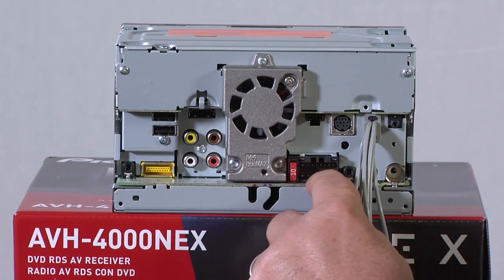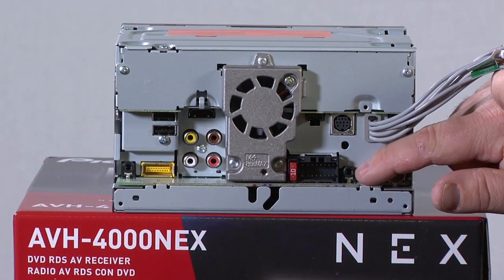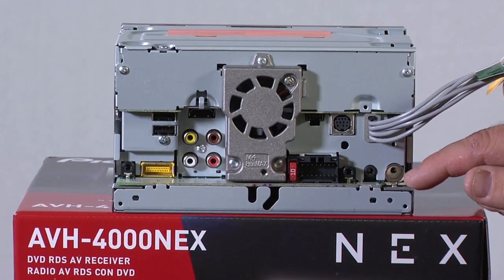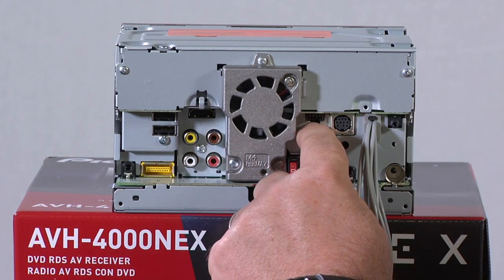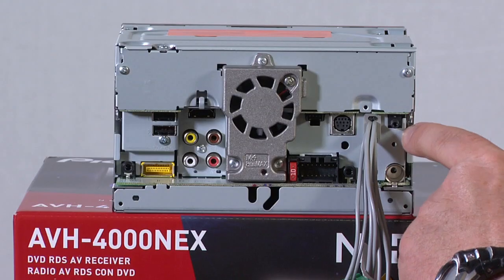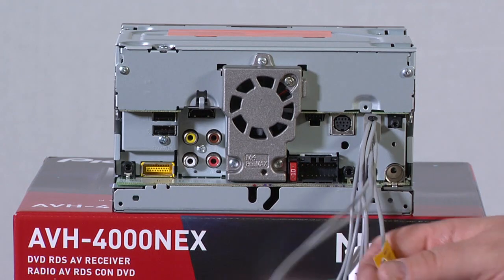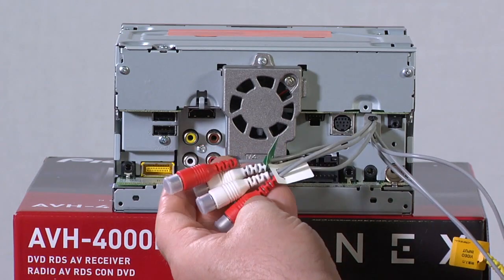Over here is where we would plug in the wire harness from the vehicle. Then we have our auxiliary input and wired remote control input for operating your steering wheel controls through a third-party adapter. We have our antenna input from the car for AM, FM, and HD radio. This plug is for use with iDataLink Maestro. This plug is for use with the add-on SXV200 Sirius XM tuner. And over here is where you would plug in the Bluetooth microphone. Lastly are our RCAs for audio and video inputs, and then we have front and rear RCA outputs.